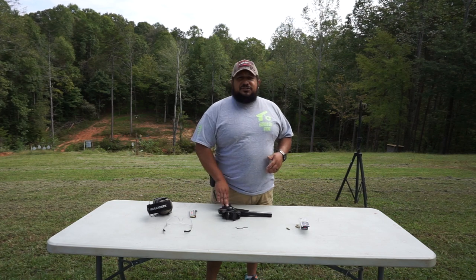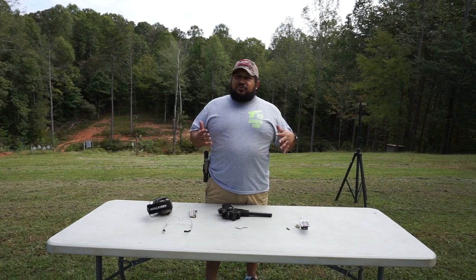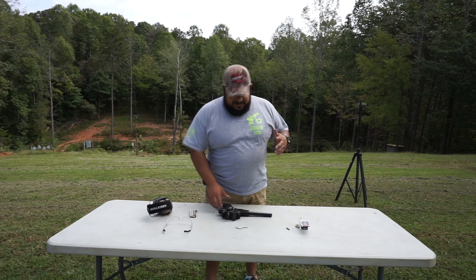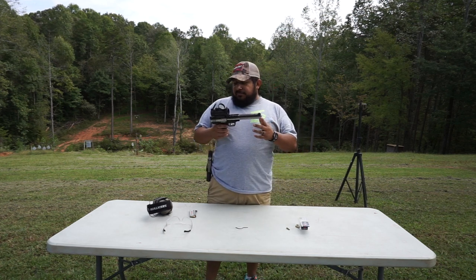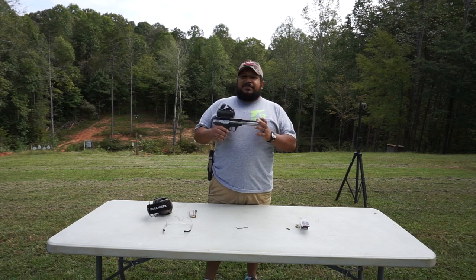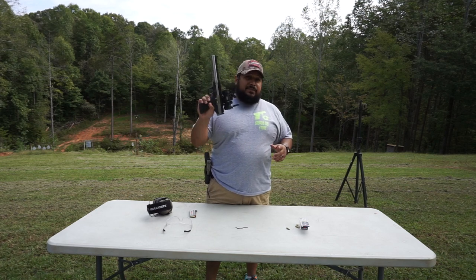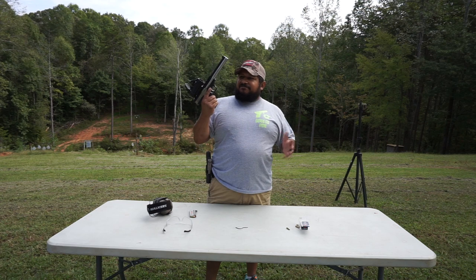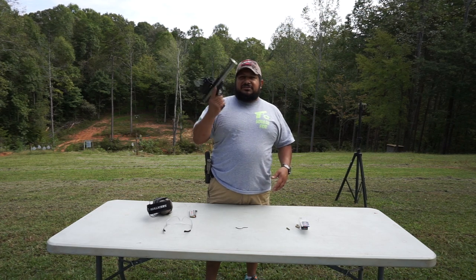This pistol, I believe, was produced around 2007 through 2010 or 2011 maybe. It's a blowback design. Pretty cool. The barrel is about 8 and a half inches long, overall length maybe about 12 inches. It looks pretty big and bulky - because it is big and bulky - but it ain't that bad on weight. It's about 50, 55 ounces maybe.